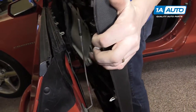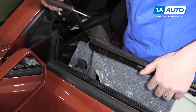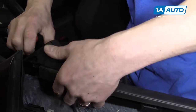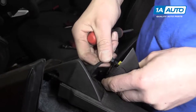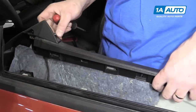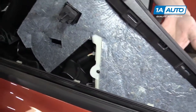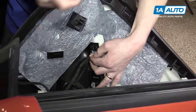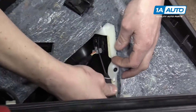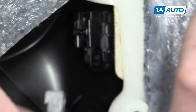Then you can lift it straight up and over the door lock. Once you have the door panel loose, you'll want to take out this Phillips screw right here for the tweeter on the top of the door panel. You just pop it down and pull out. Then move on to the power window switch — you'll need a pick to slide into this tab.